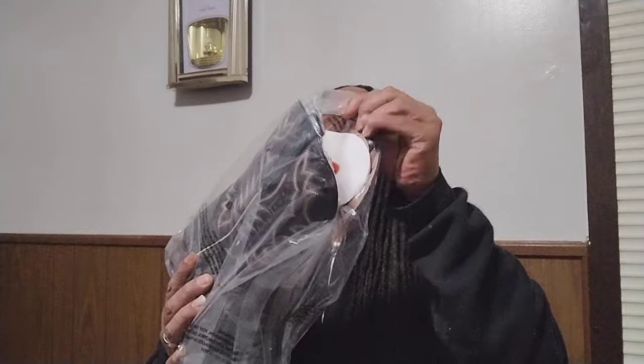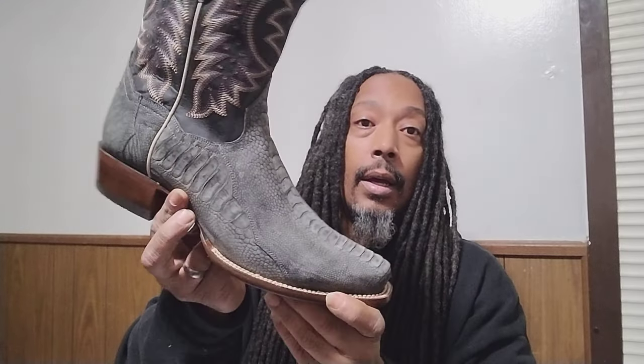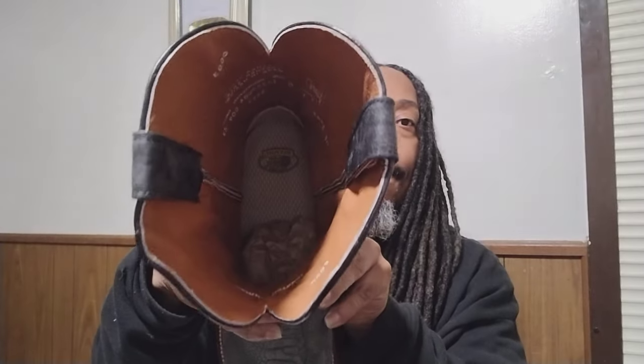This is the other one right here — that charcoal gray. This is my first pair of charcoal gray boots, especially in this kind of ostrich skin. I'm really digging this boot. Dan Post — one of my favorite brands in boots. Just look at the inside of them. I'm going to show you guys my other ones I did previously — I did a video on them a while back to show you the difference in this kind of ostrich skin and the other one.